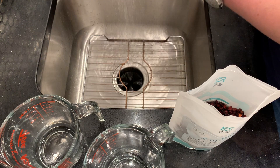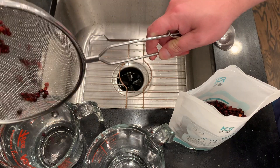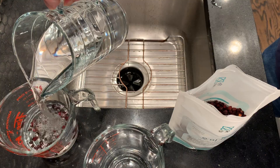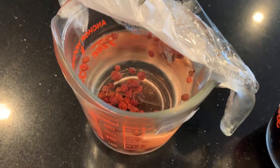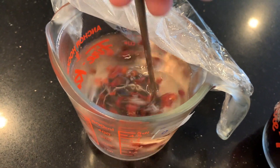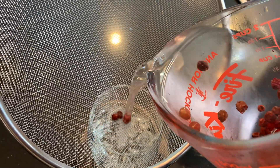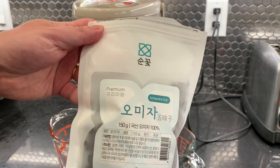I'm just going to rinse off those berries quickly, put them in the measuring cup, and pour in 400 milliliters of water. Put that in the fridge for 12 hours. After that time, this is what it looks like — the water is colored slightly. I'm going to strain that and now make the hot steeping.